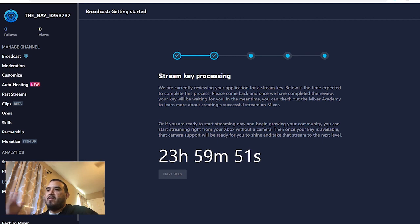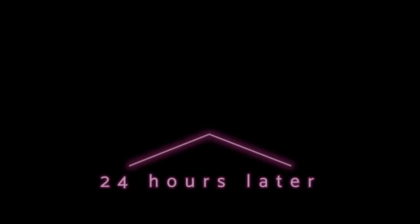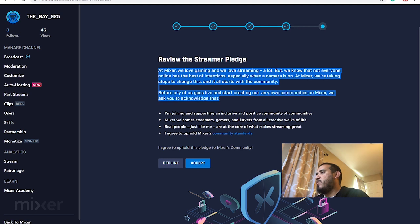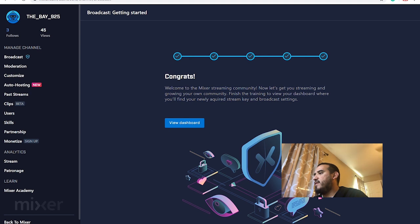After the 24-hour process is done, you're able to do it. Now we've finally got it. It says 'Review the Streamer Pledge.' We love gaming and we love streaming a lot, but we know that not everyone online has the best intentions. So read all that, read the community standards, and then just accept it.